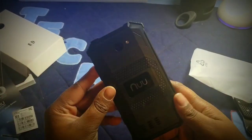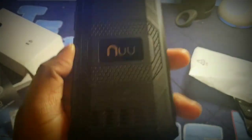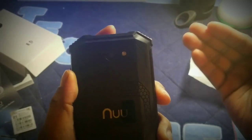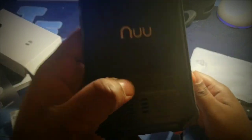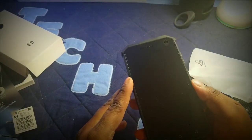On the back you have the New Mobi logo and some grippy material. You also have the 8 megapixel camera on the back and the LED flash. It says IP68 on the back as well.